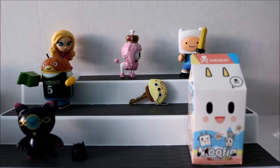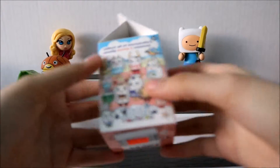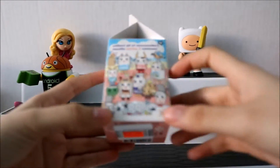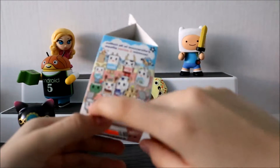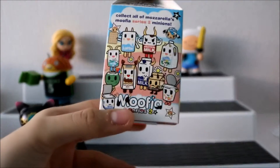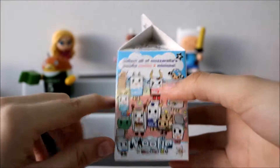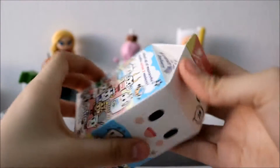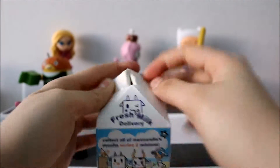The last one we're going to open up is the Tokidoki Mufia Series 2. I really like this series better than the previous one because I love how they have a variety of different milks and yogurts, and I love how they have this one that's like a little tropical drink. I like how it comes in a carton and they did that really cutely. Let's see which one we get.